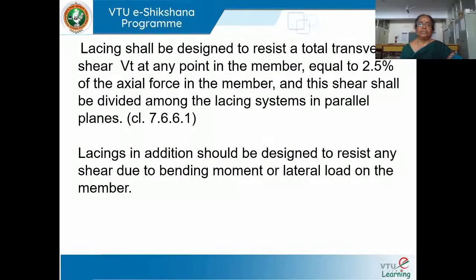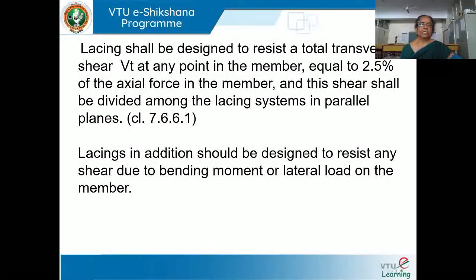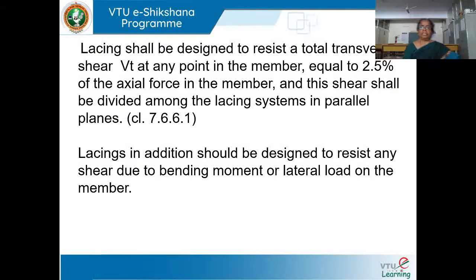Lacing shall be designed to resist the total transverse shear, which is equal to 2.5% of the axial force of the member. We consider the transverse shear acting on the compression member as 2.5% of the axial force. This shear shall be divided among the lacing systems in parallel planes, as given in clause 7.6.6.1 of IS 800.